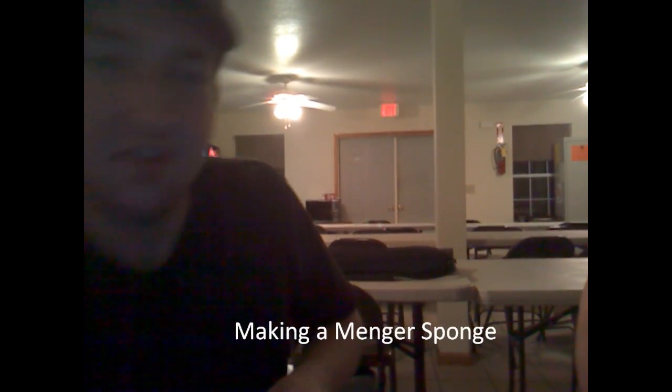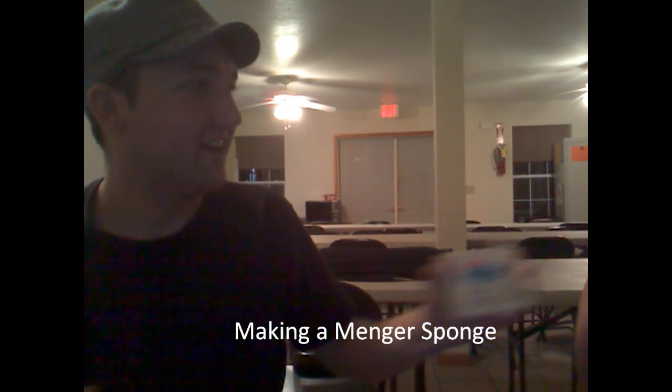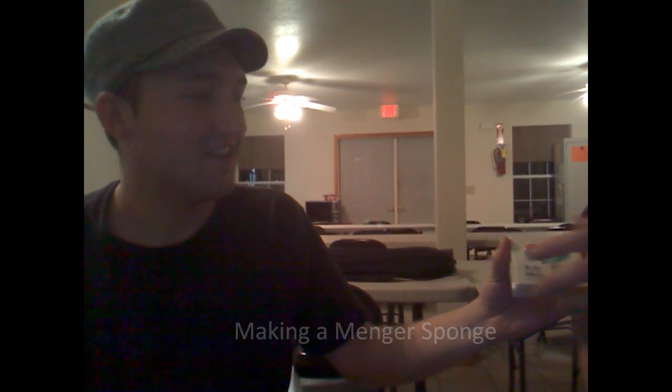Okay. Go ahead, Kurt. Tell the people what they need to make a manger sponge. They need a lot of stolen office supplies from your place of employment. It's also highly suggested you do this when the manager's not around so you're not caught.